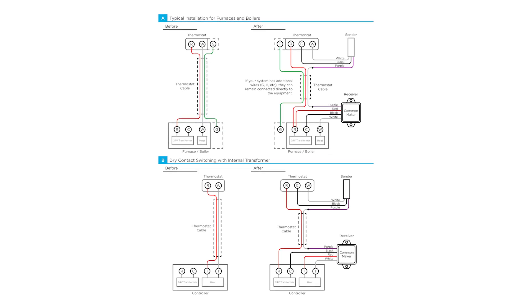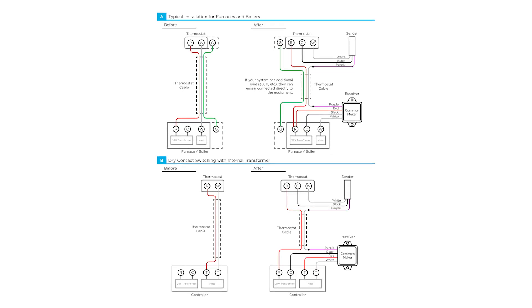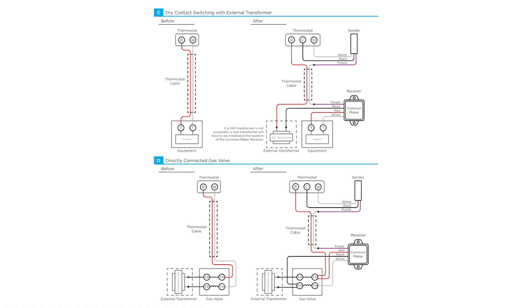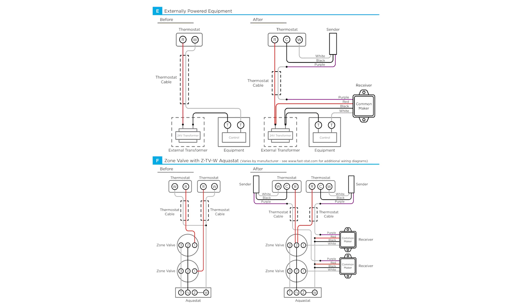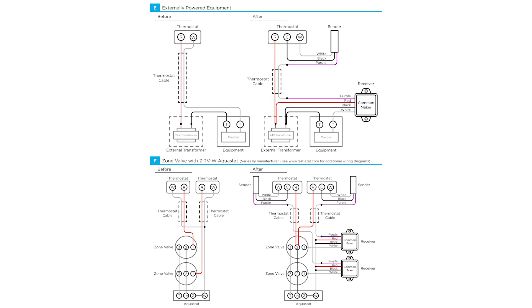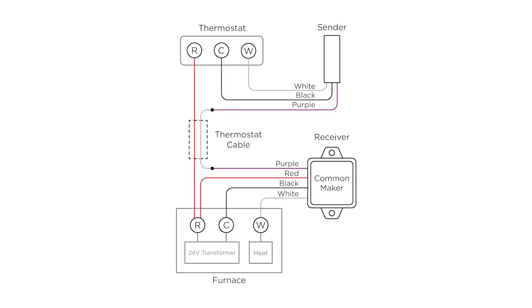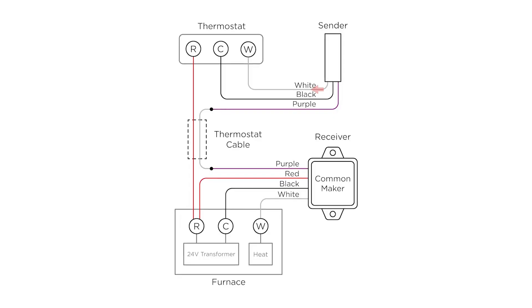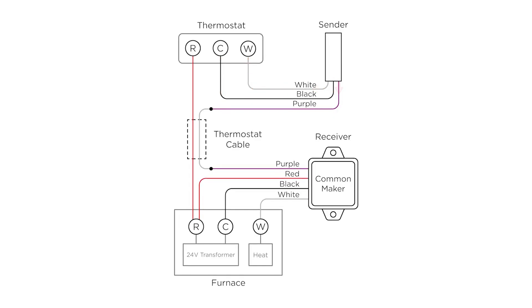The Common Maker uses its sender and receiver to make a connection between your HVAC equipment and your thermostat. It connects to the designated terminals on each and uses the existing thermostat cable to establish a working common wire. For example, if you're adding a common wire to a furnace, the receiver unit connects to the furnace's W, C, and R terminals, as well as one end of the thermostat cable. The sender unit then connects to the thermostat's W and C terminals and the other end of the same thermostat cable.